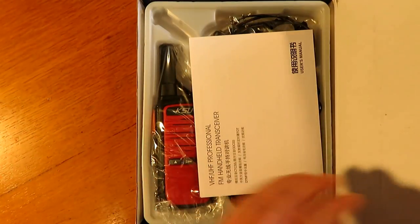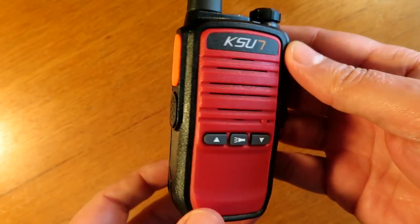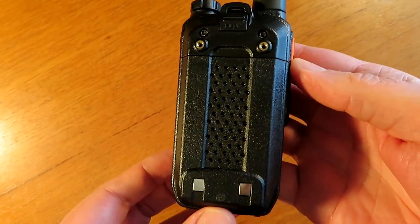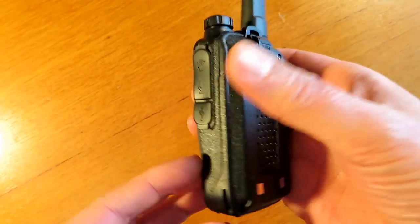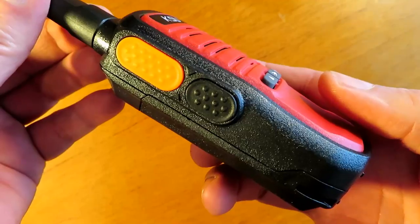Hello and welcome to my review of the Kaesun X30 Mini. This is a scaled down version of the UV68D which I reviewed a couple of shows ago, which you can go and check out on the channel here if you're interested.